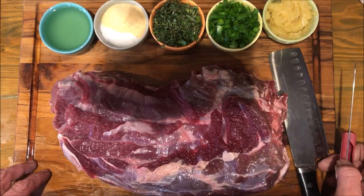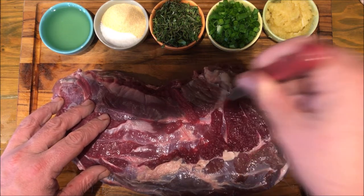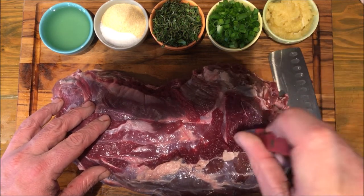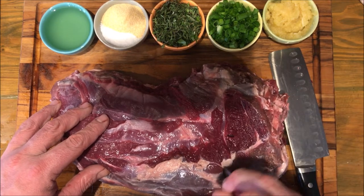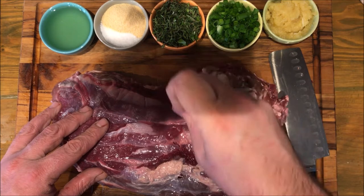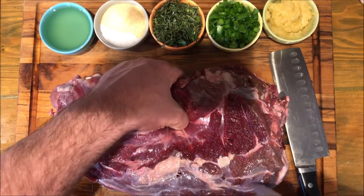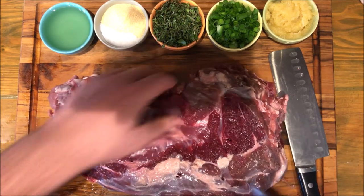Now that we have most of the larger sections of silver skin and fat off, you're going to go through and every couple inches make a cross-section stab with your little pointy knife. You're stabbing one direction then the other as deep as you can until you hit the bone. There's a lot of bone here — it's almost like deer have giant vertebrae.